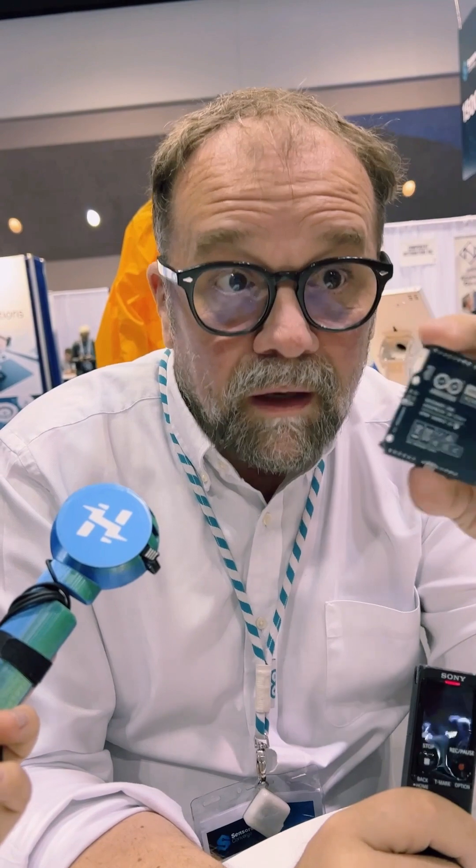You also get this little connector here — you can actually do low-level debugging on this board. With the new Arduino IDE, you will eventually be able to step through the code in real-time by communicating directly with the processor. In a lot of educational settings, people want to be able to debug code at a low level.